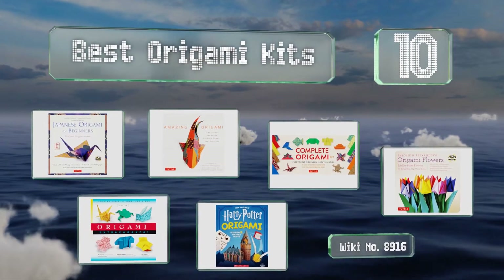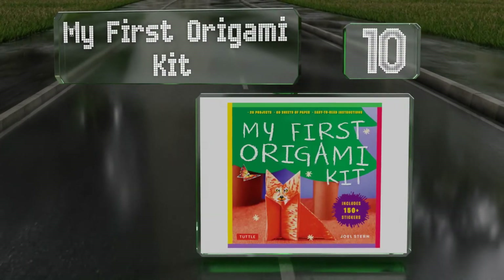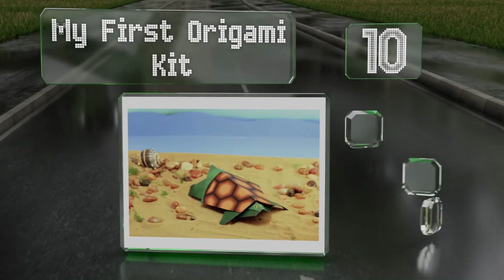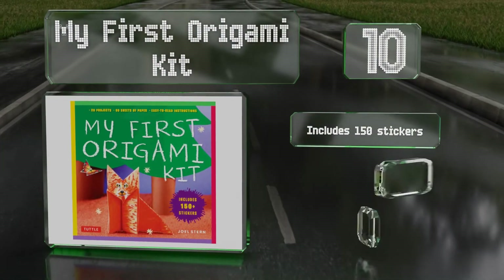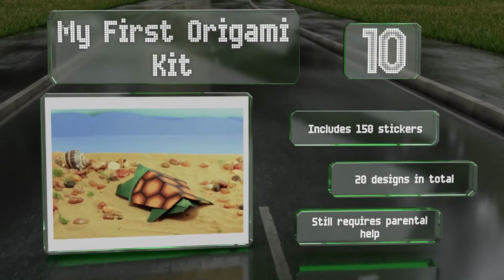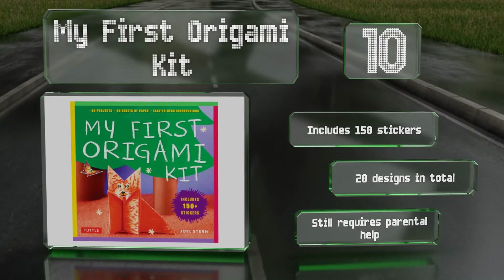Starting off our list at number 10, the My First Origami Kit contains step-by-step instructions for children to make all kinds of objects like a boat, a plane, a box, and friendly animals. The 60 sheets are printed with vivid patterns and graphics to help their creations come to life. It includes 150 stickers and 20 designs in total.